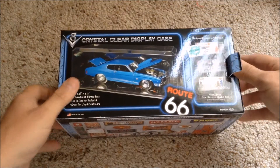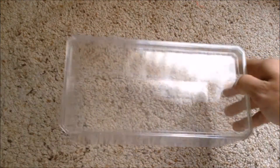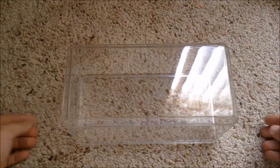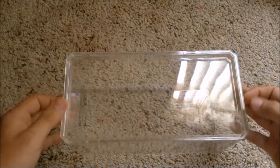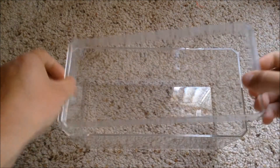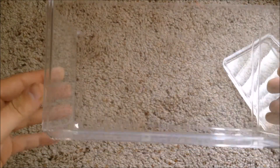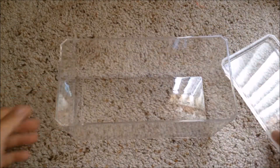Let me show you what they look like. So normally they're like this — you're supposed to put a car in there, but I flip them like that. The lid comes off, it's super clear, really nice and cheap.